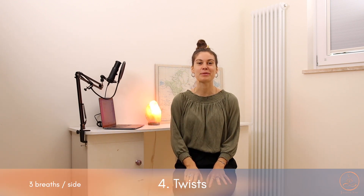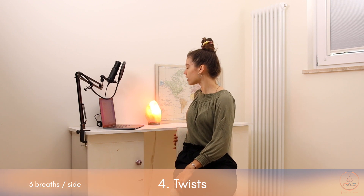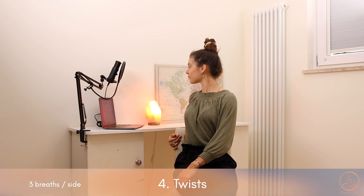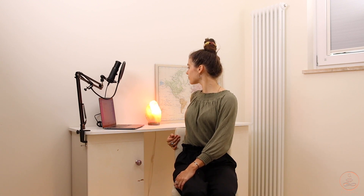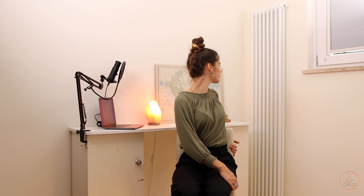The last exercise in this group is going to be a twist to massage the internal organs and awaken our body again. Place the left hand on the outside of the right thigh, twist towards the right side, placing the right hand on the back of the chair. Breathe deeply into the belly, gazing towards the back. Coming back to center. Now the same on the other side — right hand on the outside of the left thigh, left hand reaching towards the back. Three breaths here, gazing towards the back, then coming back to center.